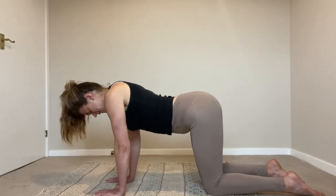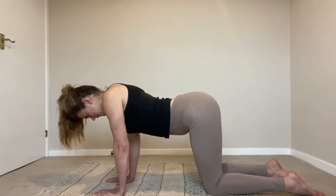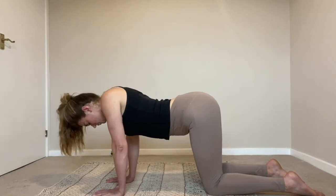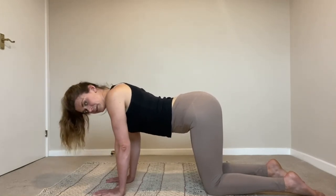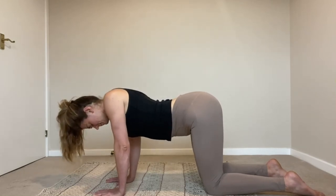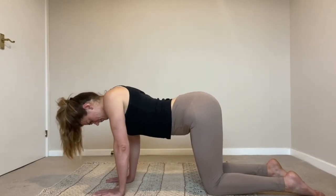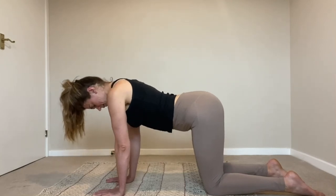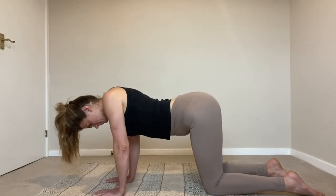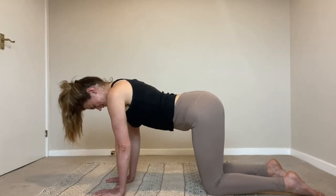Off we go — one, two, three, going as deep into your shoulders as you can. Four, getting them to touch behind. Five, watching that the elbows don't want to cheat and rotate. Six, seven, eight, nine, ten, eleven.